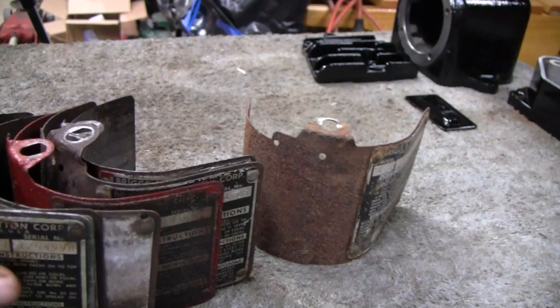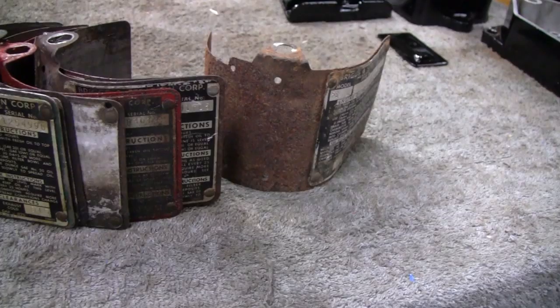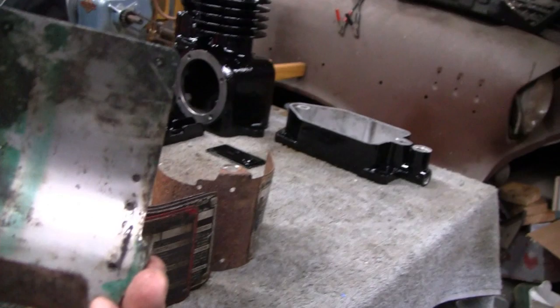The funny thing is, every time we take these off and check the serial number, they always come up as a 1952 — that seems to be the most popular year they made these. I think they made them from 1949 to '57. We had a couple of 1954s too. I'm not going to worry about serial numbers — I'm just going to find a good one. This one right up front looks good. That might even be too good.